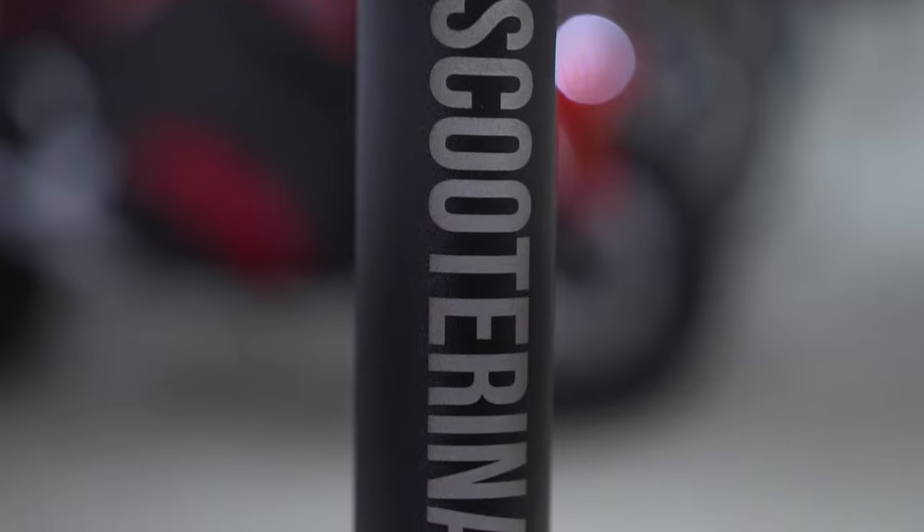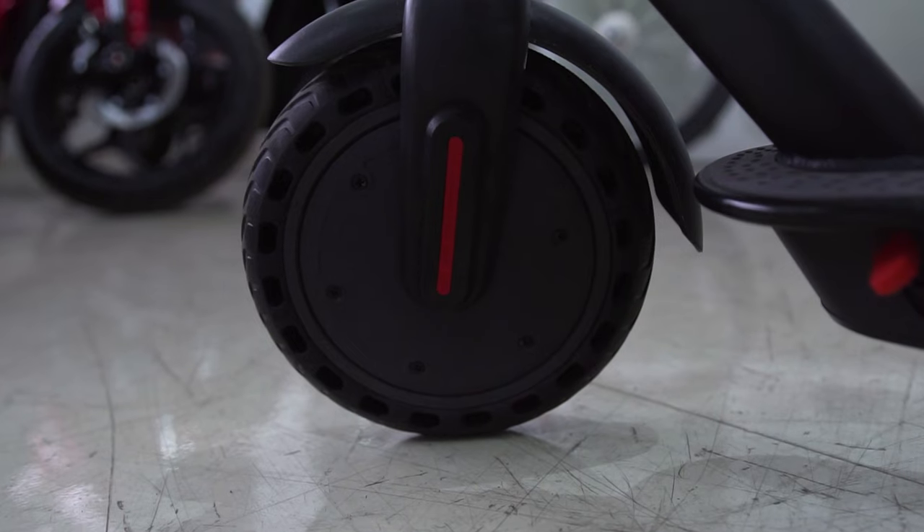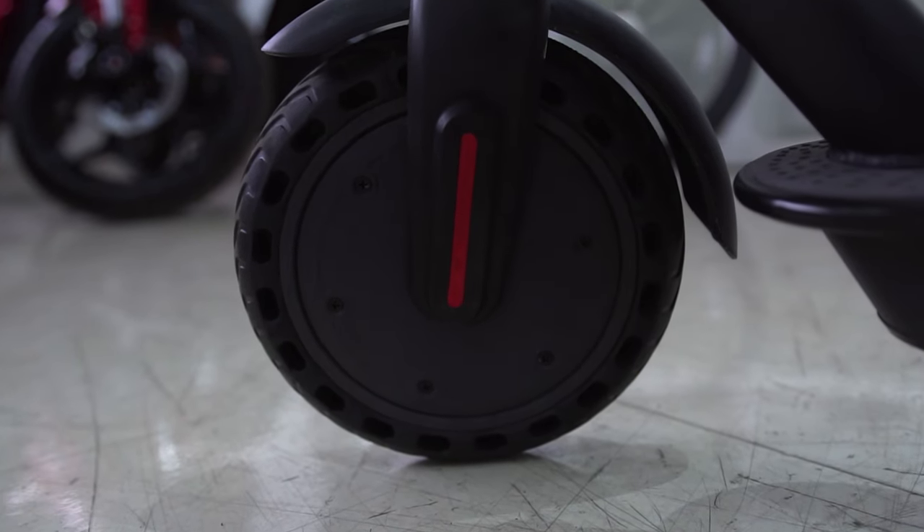It looks really cool with its graphite frame and honeycomb wheels — it can make even a major e-bike nerd like me look stylish. Our e-scooter in a box has up to a 20 kilometer range on a single charge, which means depending on how fast you're going, you can get about an hour, maybe longer, of ride time.